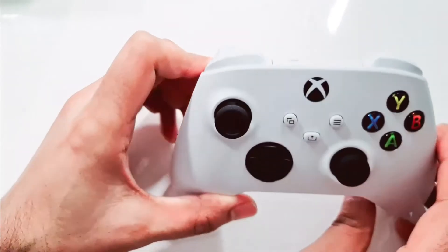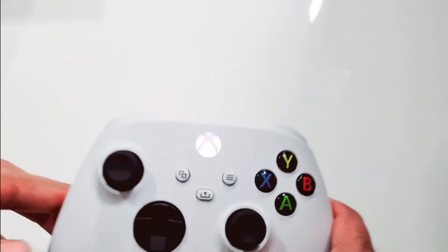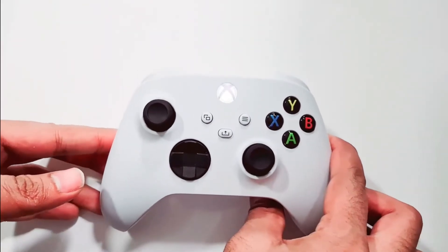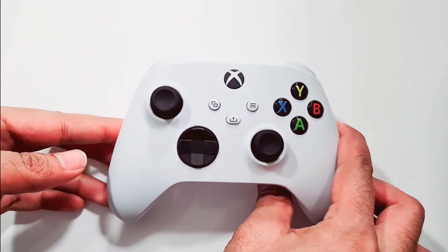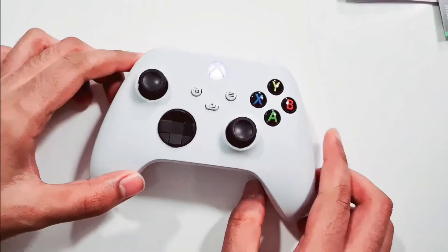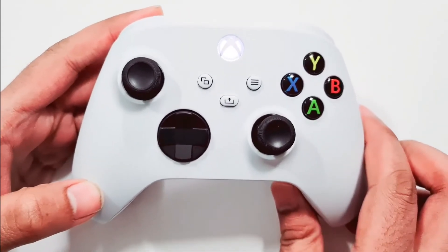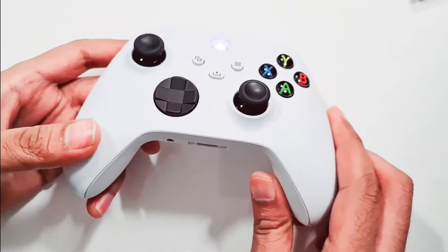I press the button on the Xbox and now it's syncing — it takes a few seconds. The controller has been connected and the light stopped blinking. That was pretty simple and easy.